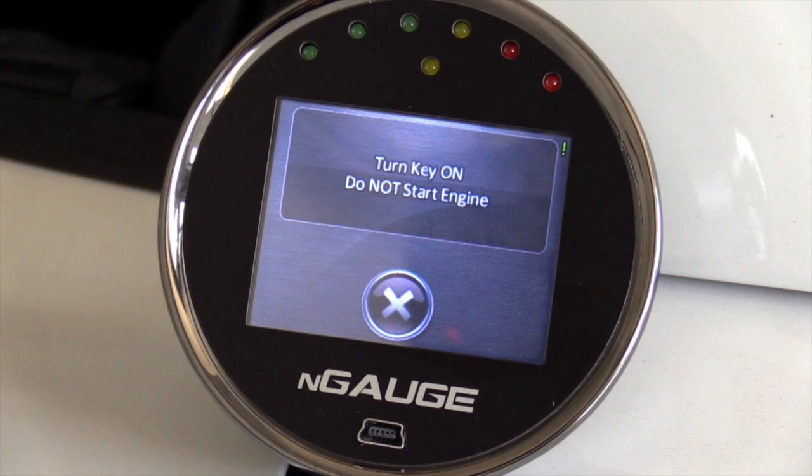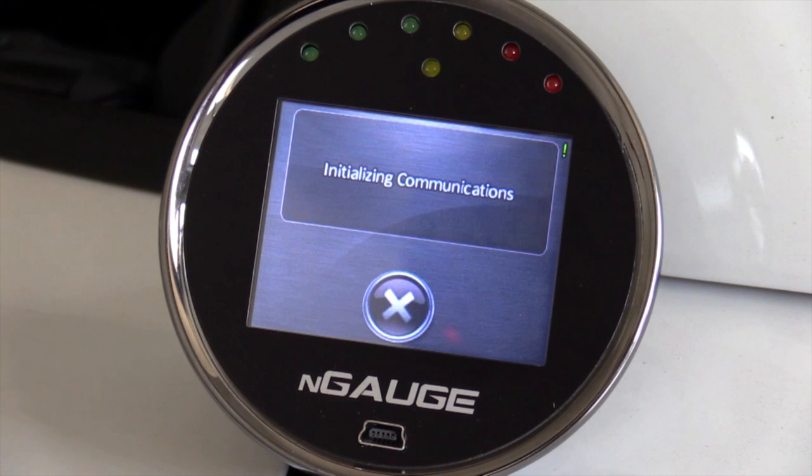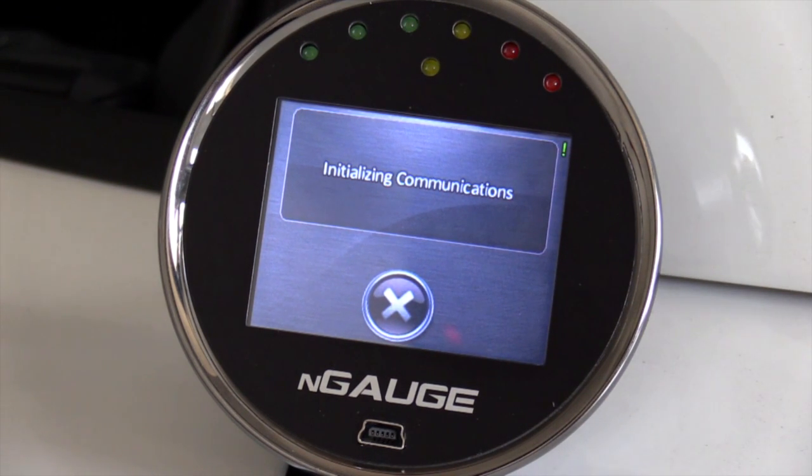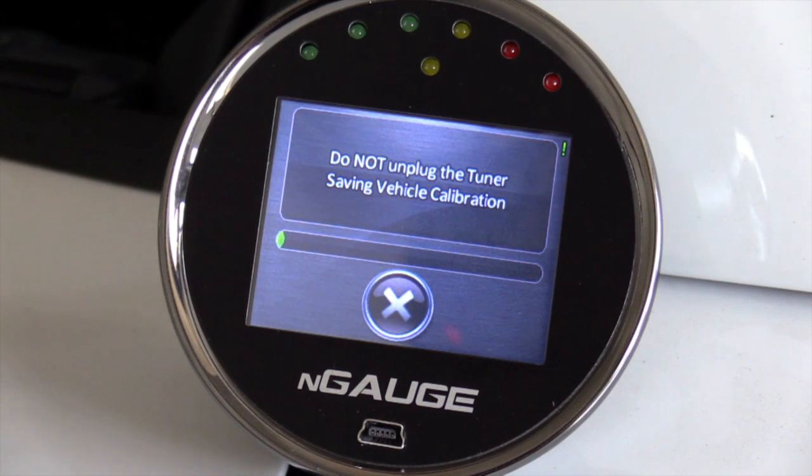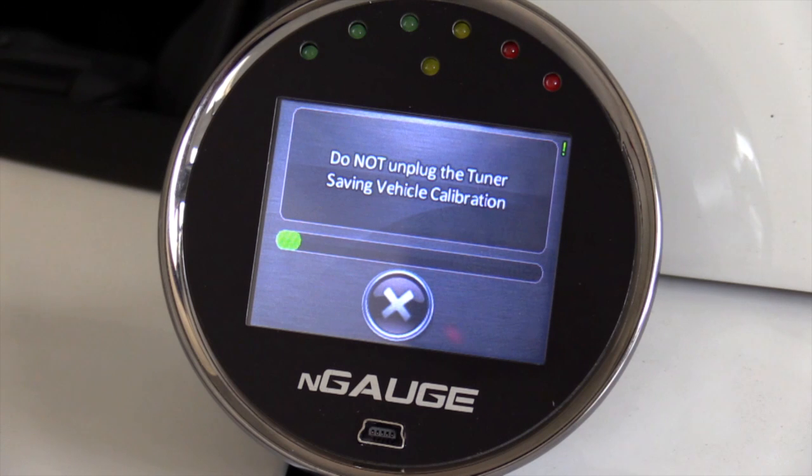It will go ahead and initialize communications. You're going to get a warning screen that will tell you not to interrupt the cable. When you're flashing a vehicle with a calibration — whether you're using the Engage, HP Tuner software, or the factory's own TIS system — you never want to futz with the cable while you're programming. You also want to make sure the battery is fully topped up and at a full state of charge, with no parasitic electrical draws, while the calibration download is going on.